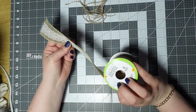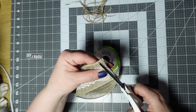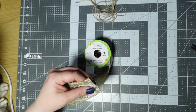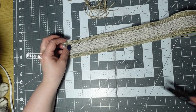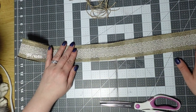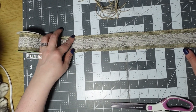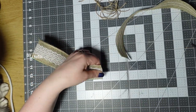Next you're going to take your ribbon. I like to cut just a little bit off because usually it's frayed and uneven and maybe the metal is coming out, so I just like to trim it. You're going to be trimming down to 18 inches — so 18 inches right there.